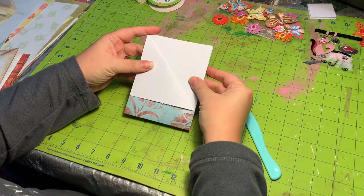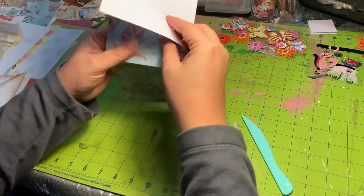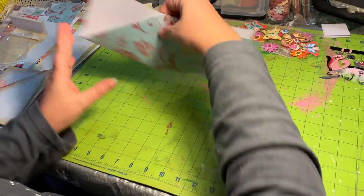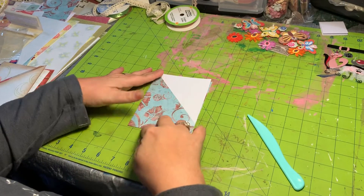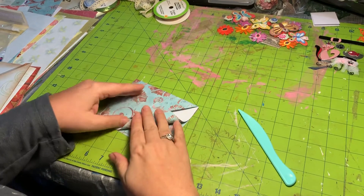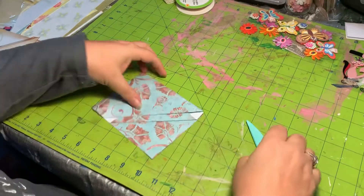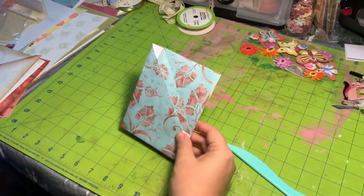Here's where I differ a little bit from what Gail did. What I've been doing is opening it back up, flipping the paper over and tucking that fold in, then folding it back up — and that gives you a solid piece on the front. Then I just continue with Gail's instructions by folding this down, lining it up to the size of the pocket you want, and folding it again. That's going to give you your basic pocket.